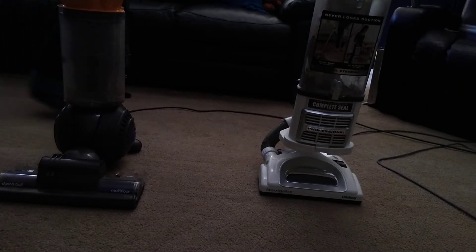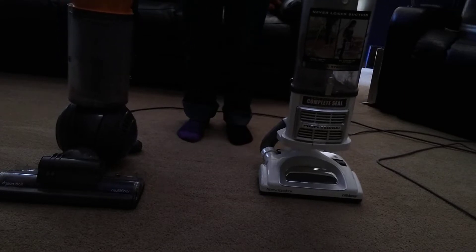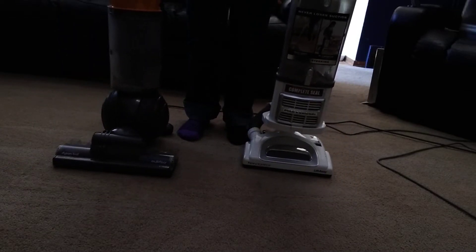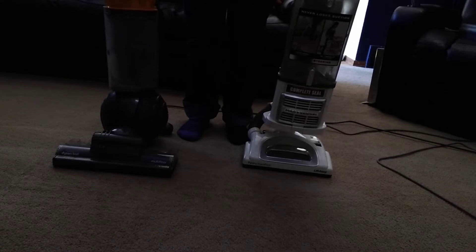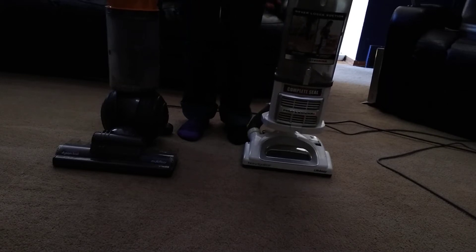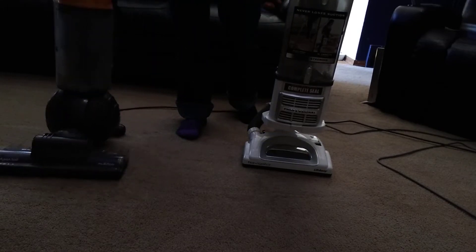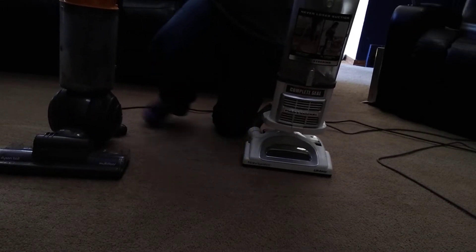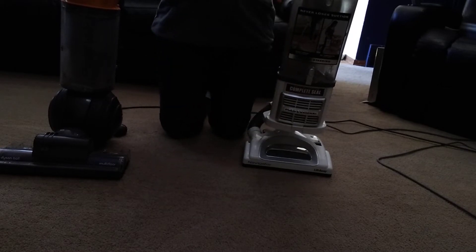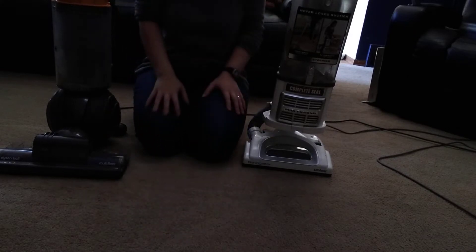I just did a vacuum comparison video with the Dyson and the Shark. I did the Dyson first and then afterwards vacuumed up what was left with the Shark, to see how much each one picked up.